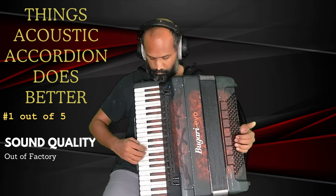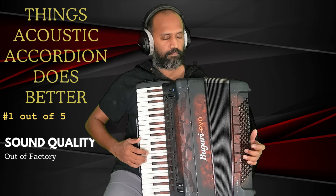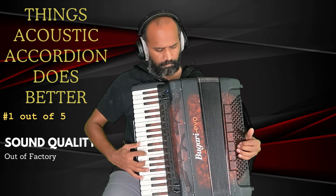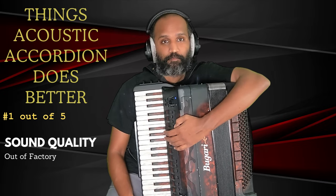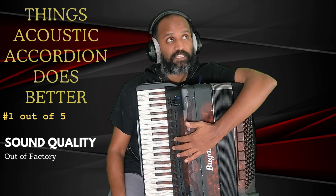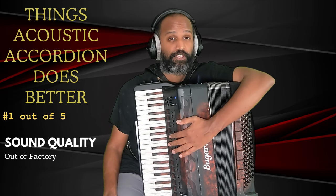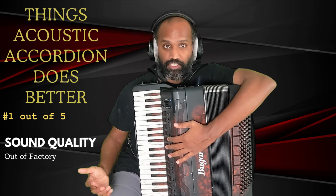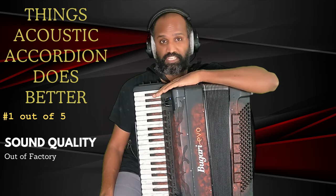There are some user program groups available for purchase from advanced players that know their way around programming these sounds. Also, what sounds better is completely subjective — it's perfectly possible you liked the out-of-the-box sound. But it shows there are so many options, and if you don't exploit all those options you're not putting your accordion to full use. With respect to out-of-the-box sound quality, I think the acoustic accordion definitely has an advantage over the digital accordion.